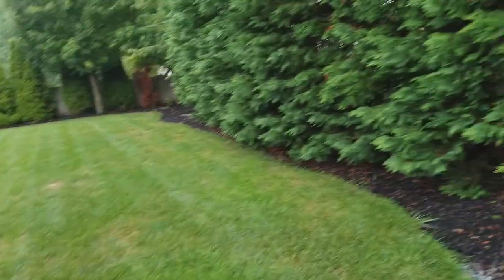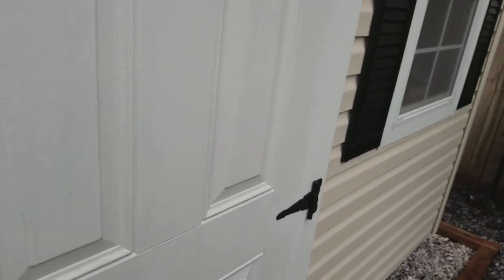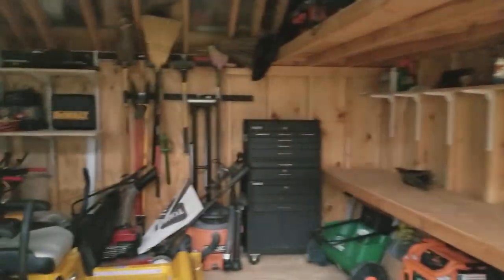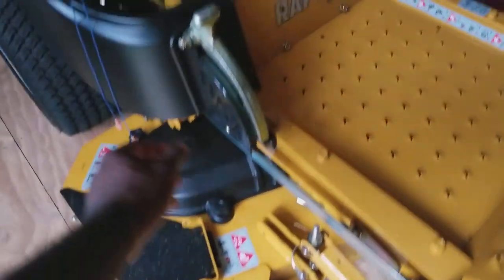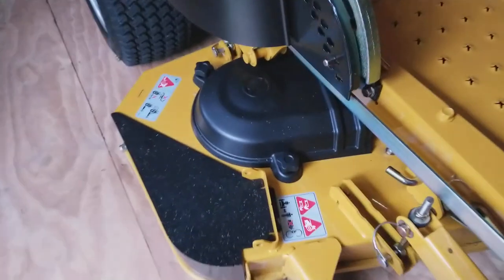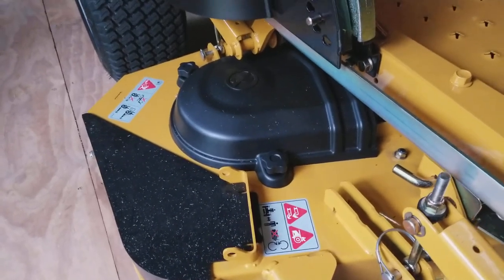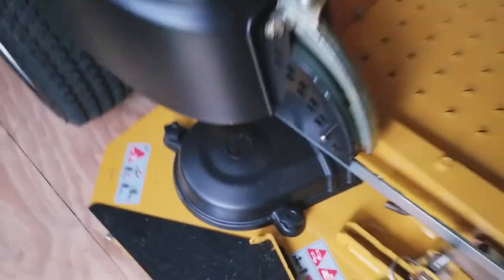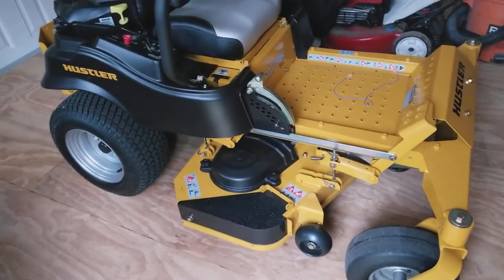One thing I've come to appreciate is a quick change I've made to this mower to make it a little easier to get the covers off. I just wanted to point out these thumbscrews. I went out — actually got them online — instead of the original screws. If I want to get underneath this cover quickly, I can just take those thumbscrews off and see what's going on under the belt covers.